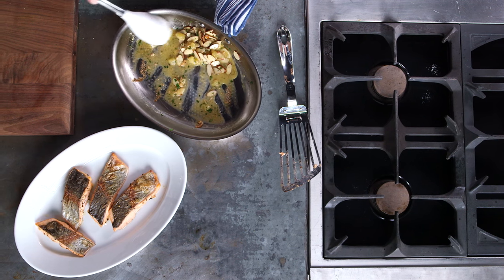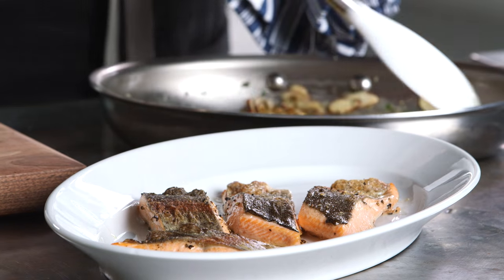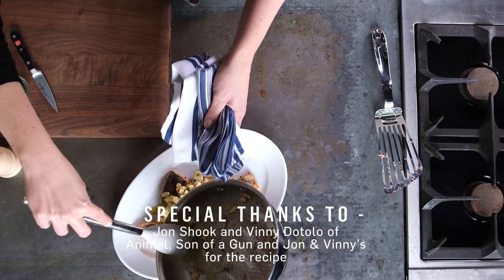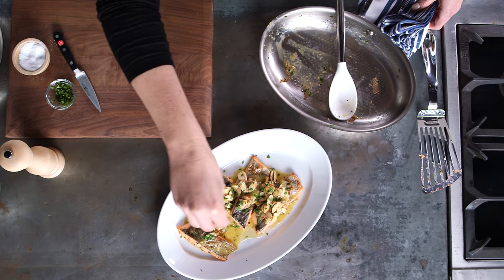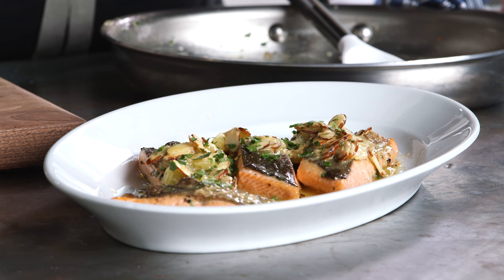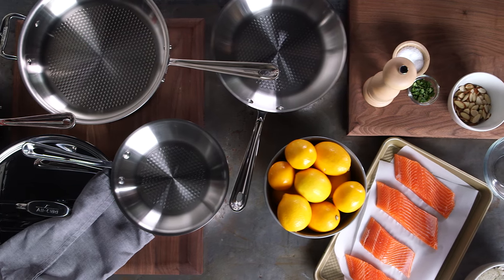My pan sauce is done, the butter is melted, and the Meyer lemons make this smell so delicious. I'm going to spoon this over my trout and we're ready to go. Let's add a little extra parsley right on top and a good pinch of salt and we're ready to eat. There it is — dinner in 15 minutes. Head on over to williamsonoma.com for the full recipe and let us know how you like to cook your fish. Leave it in the comments below.